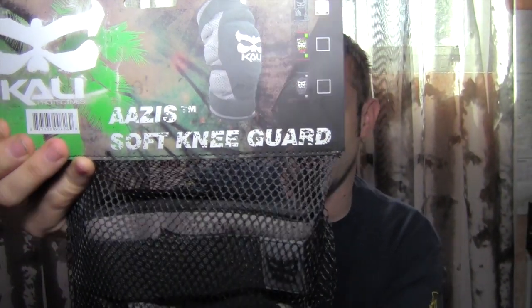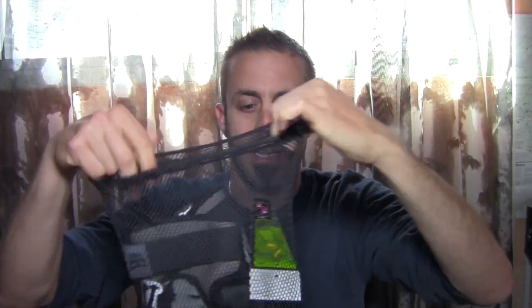They come in small, medium, large, and extra large. I'm going to open these up and show you what they look like. What I do like about it is the mesh bag that it comes in — you can actually just take the label off and leave them in there so they stay nice. There's a little card that talks about the product and the materials used. Looks like there's some Kevlar in there too, so that's cool. And like most Cali Protectives, you get a cool big sticker.